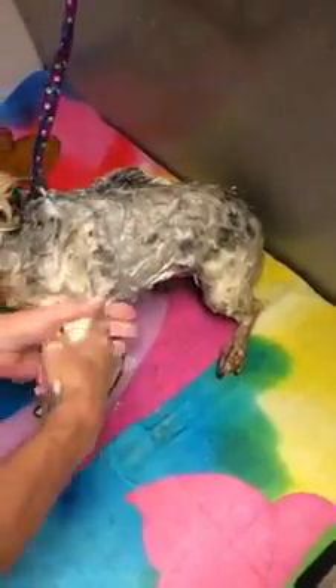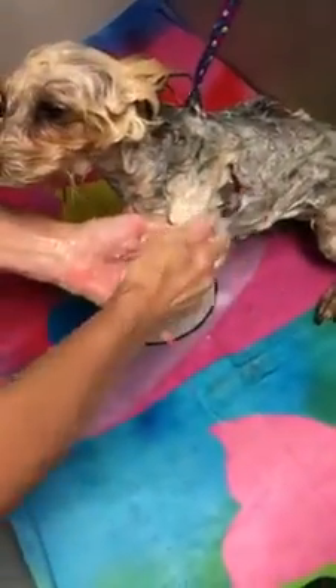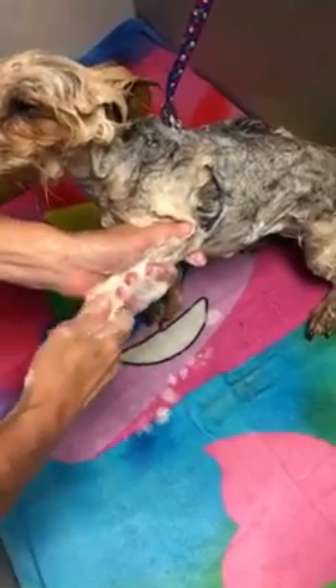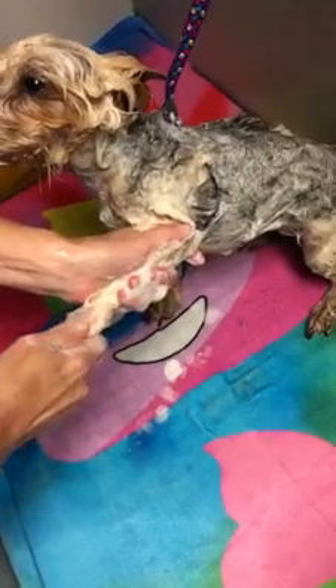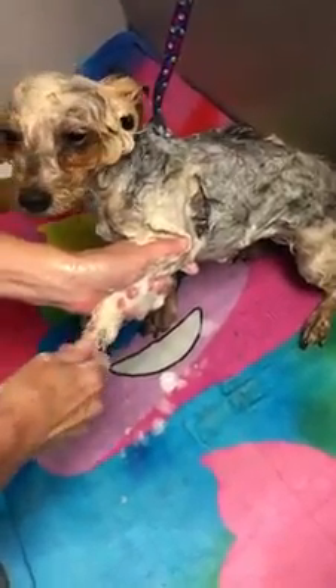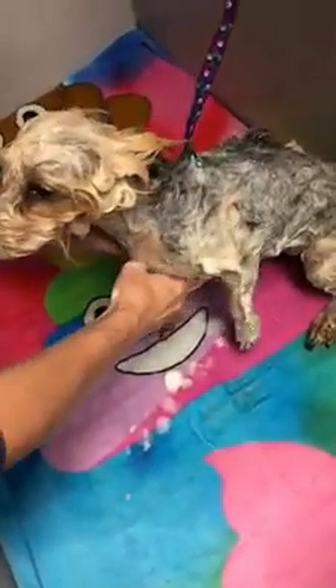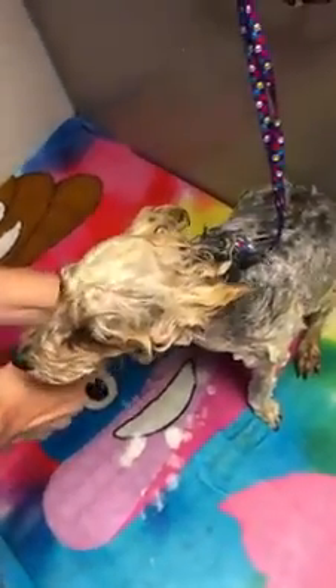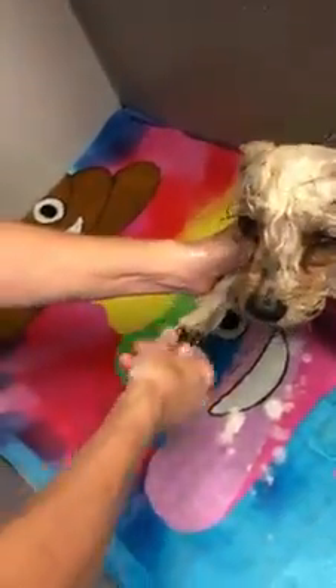We're going to take a leg — just little pressure, little pressure for the toes. Give them just a little tug, nothing too hard. Thanks, Lil — you're doing great.